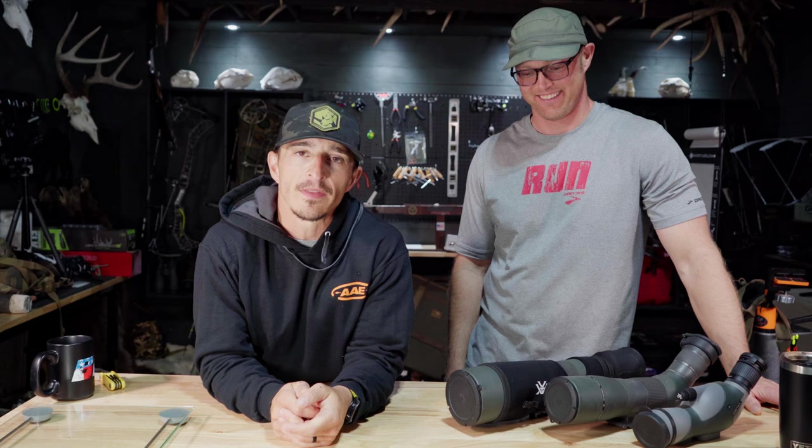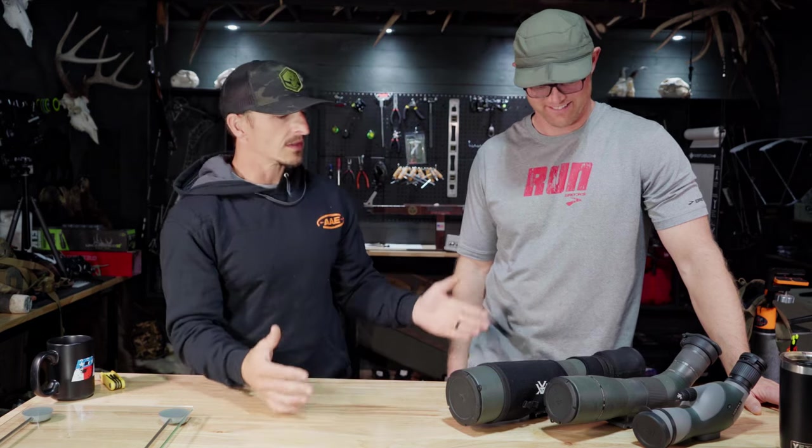Tyler is a super high energy guy. We're doing some MagView gear stuff today — let's talk spotting scopes. Let's show you something that nobody has seen yet, so let's look at this array of spotting scopes.